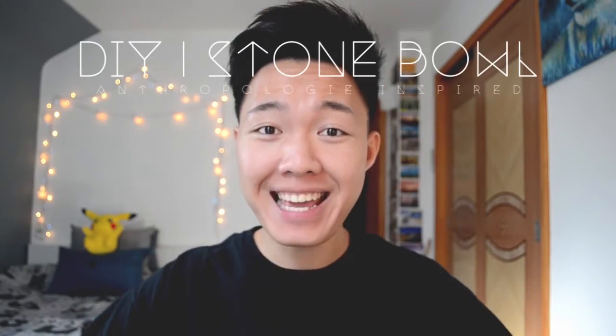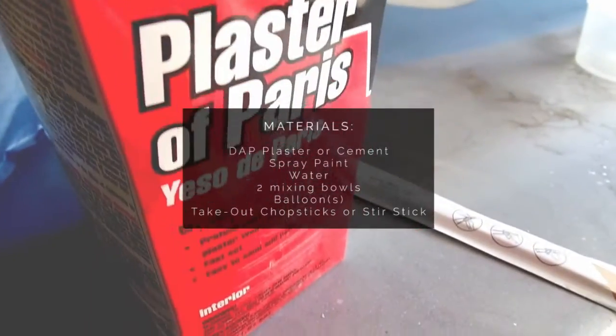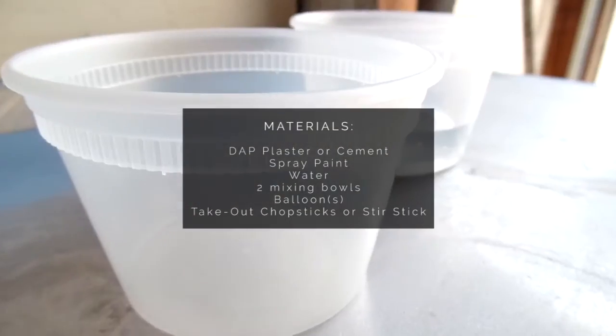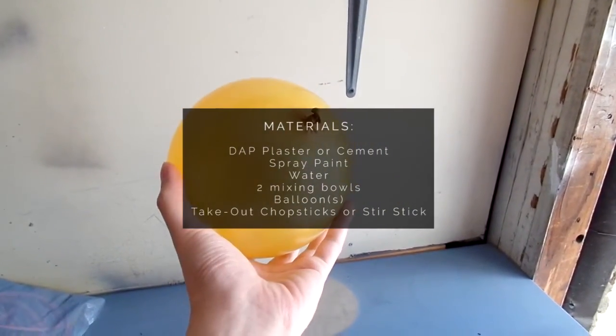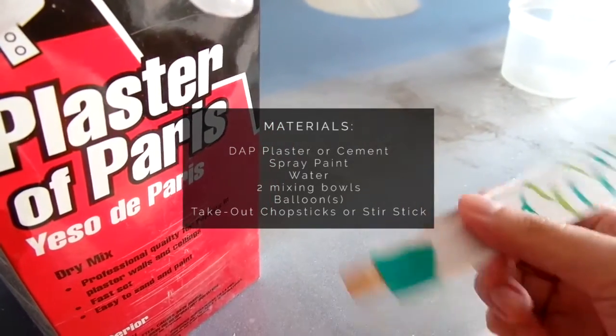Now let's begin making this bowl. For this DIY project you will need DAP plaster, cement spray paint (optional), water, two mixing bowls or two plastic containers, a balloon or balloons depending on how many bowls you want to make, and also some takeout chopsticks or a heavy-duty stir stick.